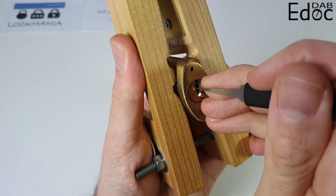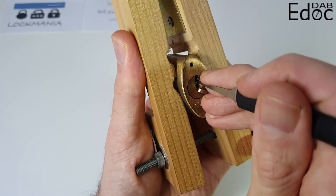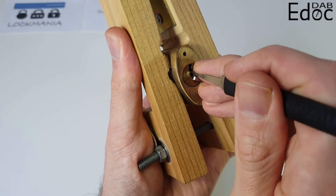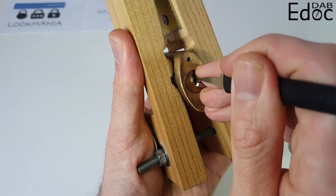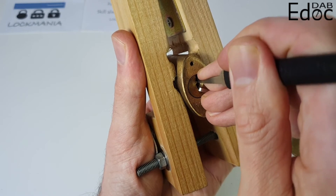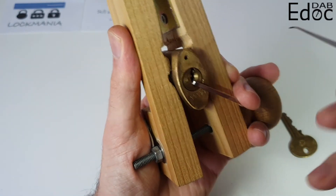Pin one is binding. Pin two — good. Pin three — small click, good. Pin four — this binding doesn't feel bad. And it looks like we got this open.